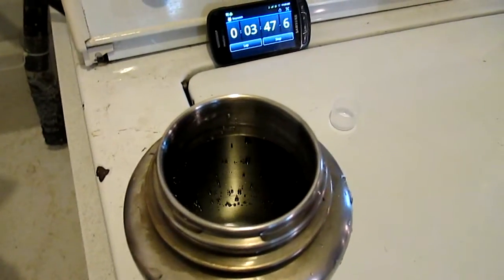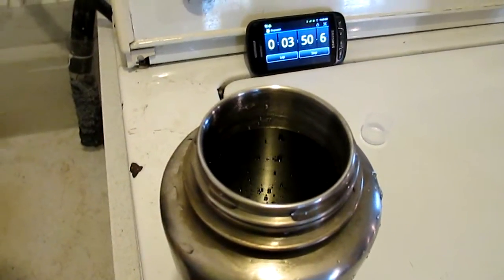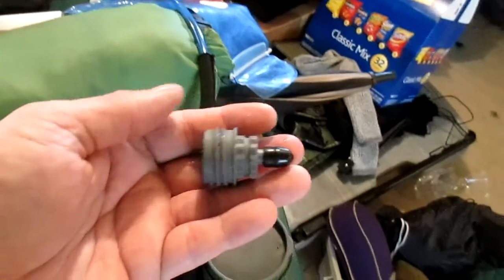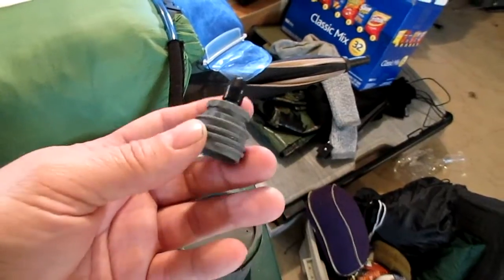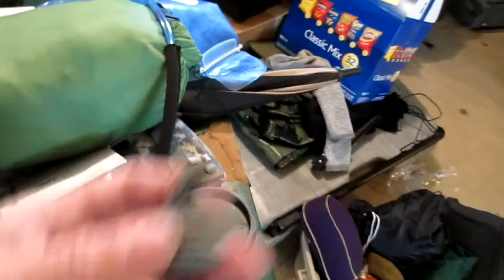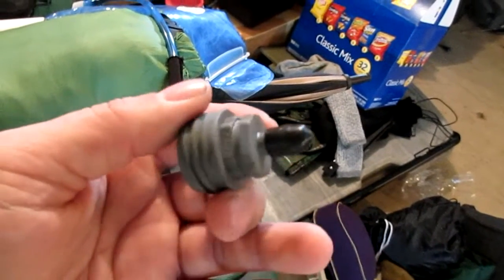Something else I'm going to try: I have a water bladder with a wide mouth and a hose, and there's a hose adapter that can attach to the water filter. It's supposed to let you drink out of the bag, but I think I'm going to make a gravity filter out of it that way. I'll cover that in another video.